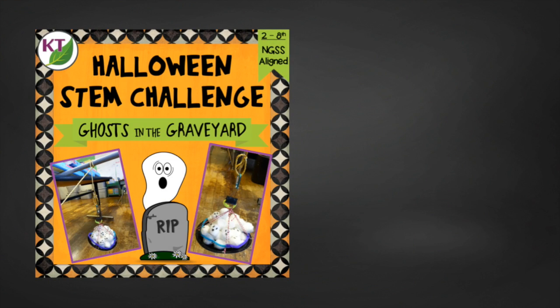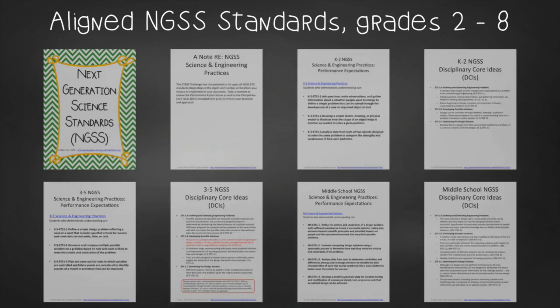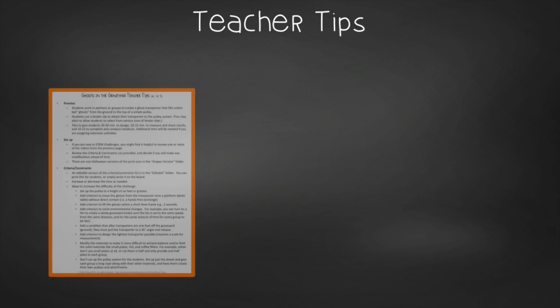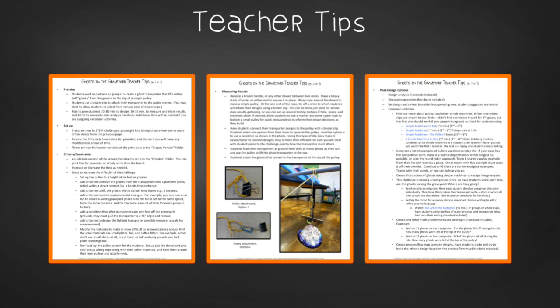But if you want more modifications, more cross-curricular connections, or just the student handouts so you don't have to make them yourself, check out the resource. Your time is valuable, so why reinvent the wheel? This resource contains everything you need, including modifications for use with 2nd through 8th graders. You'll get aligned Next Gen Science Standards for grades 2 through 8, links to my STEM Challenge professional development videos, and the Ghost in the Graveyard materials list. In teacher tips you'll find premise and setup, how to increase or decrease difficulty through the criteria and constraints list, measuring results, and cross-curricular extension suggestions — especially helpful if you need to prove this is not just a Halloween activity. The challenge also goes by the title Grapes in the Vineyard.